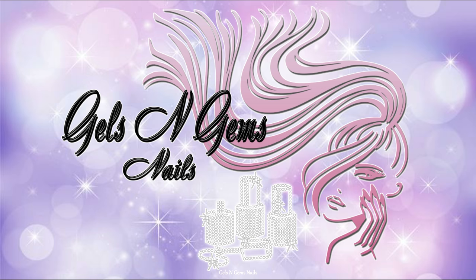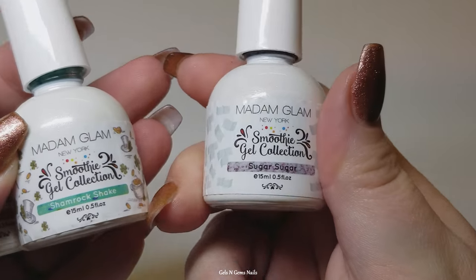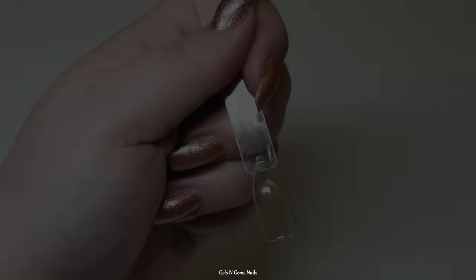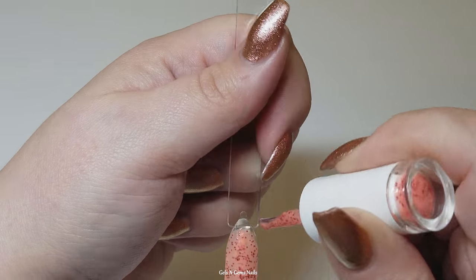Hey guys, it's Ginger and I am back with video number two of what I'll call my Madam Glam swatch-a-thon. In this video we are going to be swatching the Smoothie Collection, the Candy Fluff Collection, all of my one-step gels, and I have one metallic to show you which is their hybrid.